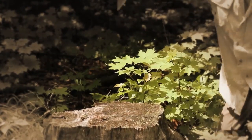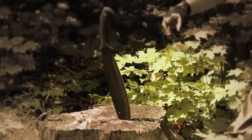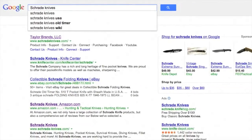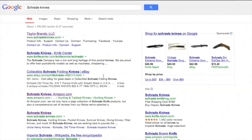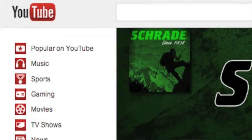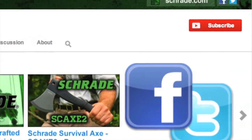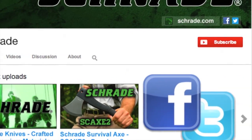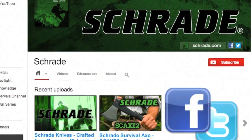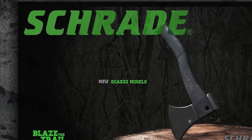This is the Schrade Survival Bolo Knife. Find it online or at your local retailer. Don't forget to subscribe to this channel on YouTube, like us on Facebook, and follow us on Twitter for the latest news, helpful outdoor tips, and new product releases. To learn more about our great knives and gear, visit Schrade.com.